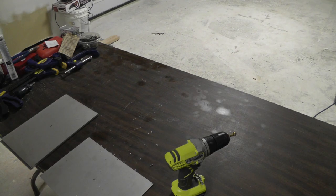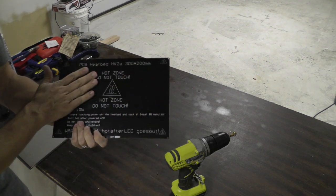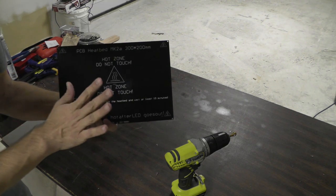The plate's done, switching over to the hotbeds. When working with these hotbeds, make sure that you're careful with the backs of these. These are printed circuit boards and you can scratch them, damage them, and create a short — and you don't want to do that.